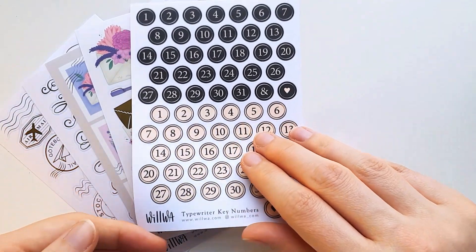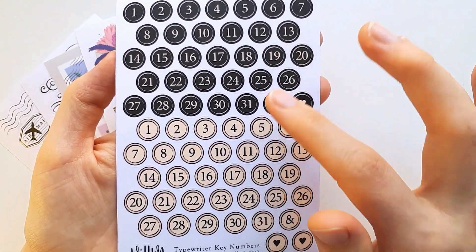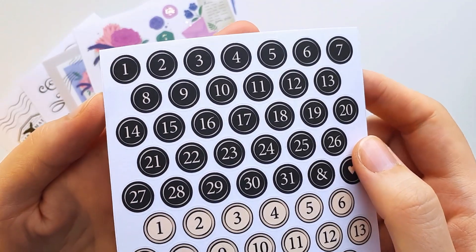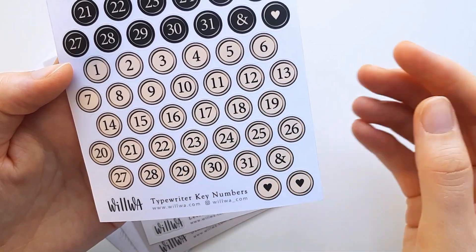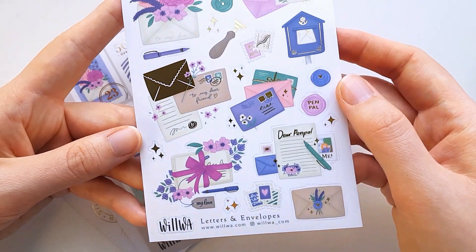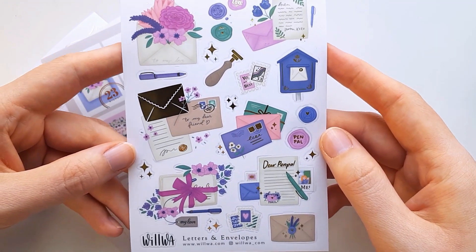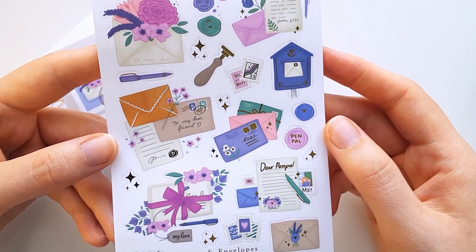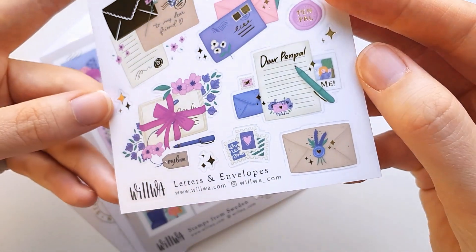The next one is called Typewriter Key Numbers. There are kind of like date dots — two different colors, with two sets for one month each. We have black ones with white numbers, and a beige old-time typewriter key style with black numbers. And then we have Letters and Envelopes, which has gold foil on it. There's a mix of envelopes and letters, wax seals, some pen pal letters, some stamps, and also some gold foil sparkles that fit in between the stickers.